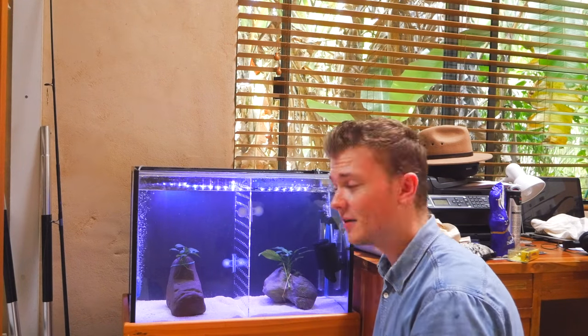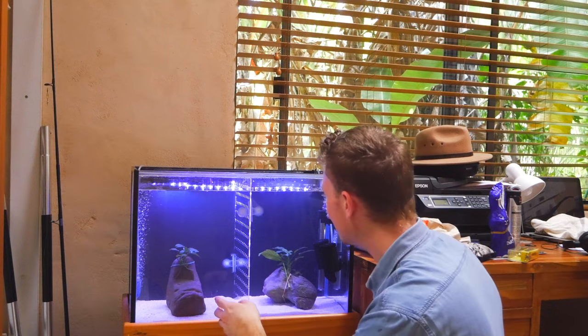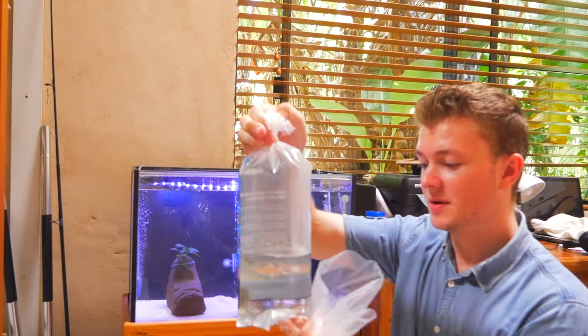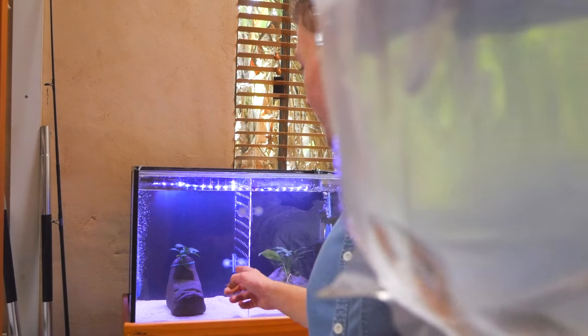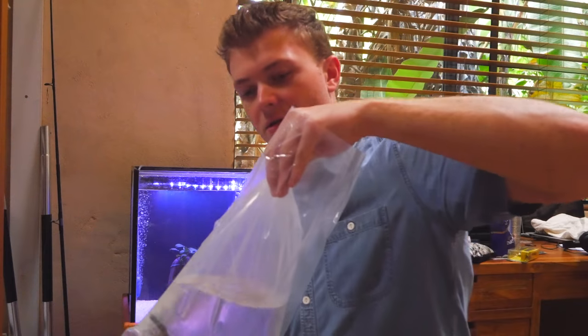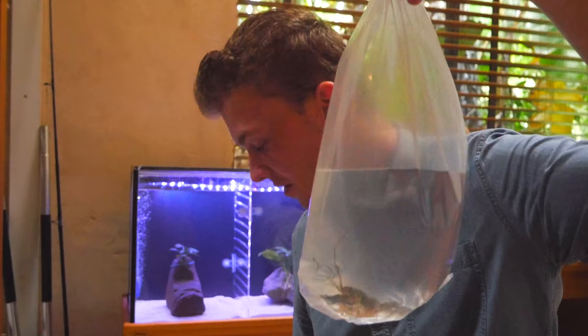I've added the divider and turned the light on. The female is in her little section and the male will go in the other section so they each have their own territory to grow back their limbs and get to know each other. Here's the big male crayfish — look at those claws, he's awesome! The female doesn't even have claws right now, so I don't want the male to kill her. I want her to grow her claws back before putting them together.